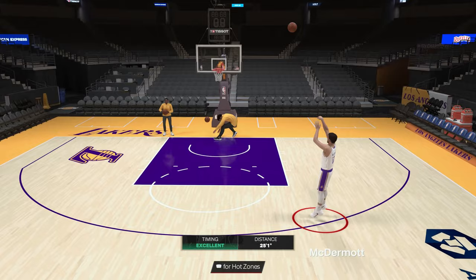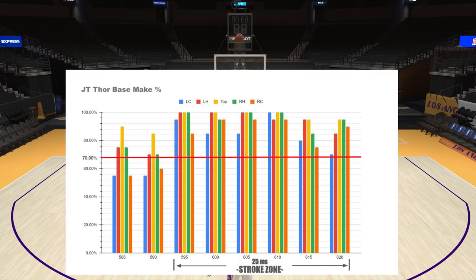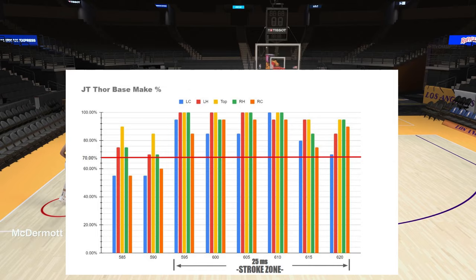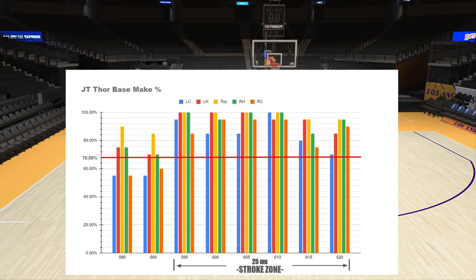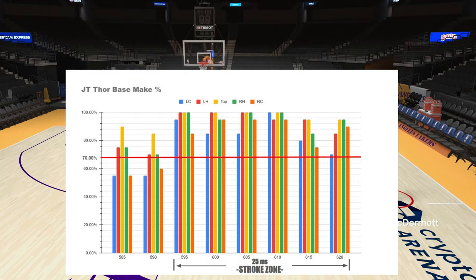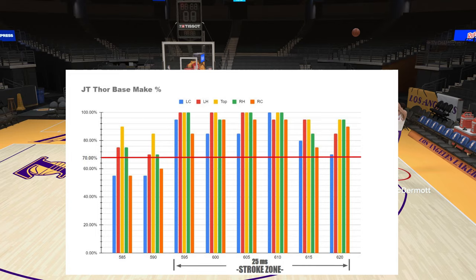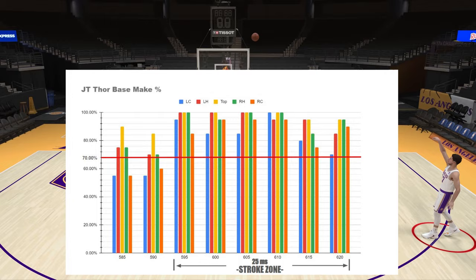I'm going to put the make percentage of my test on the screen. The setup: I took a 40-shot sample size from each spot on the court. The table shows LC, LH, Top, RH, RC — left corner, right corner, left hash, right hash, and top of the three-point line. All shots are three-pointers. The base jumper is JT Thor with default swing release, no badges, no hot zones, on push release.